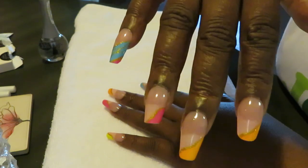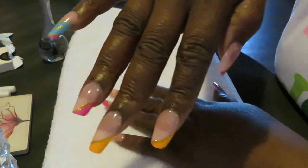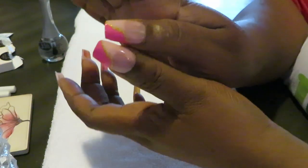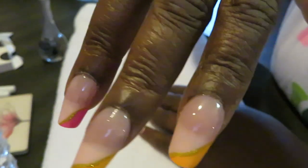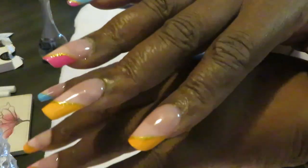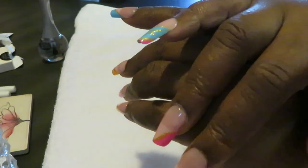Look at those nails, gorgeous! And my thumbs — I just love the gold trimming with the color. So pretty, I like the pinky too. Those are the nails guys, I'm going to go ahead and get my jewelry on and I'll be back.